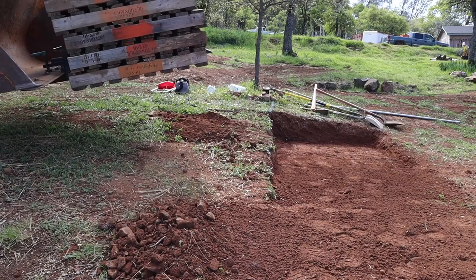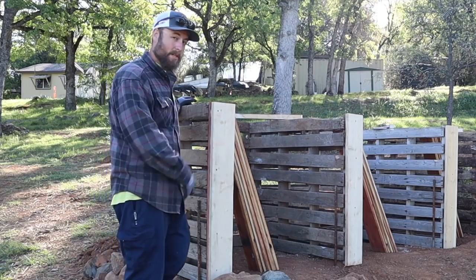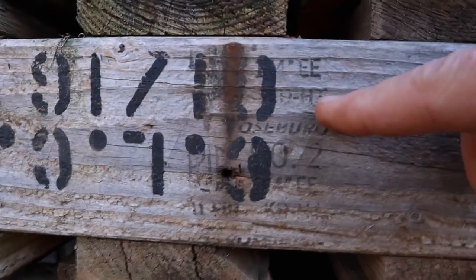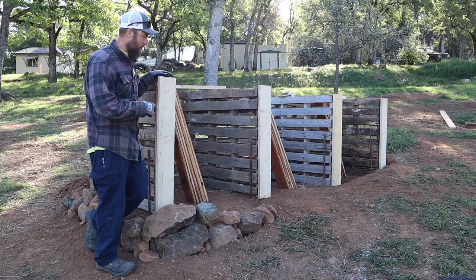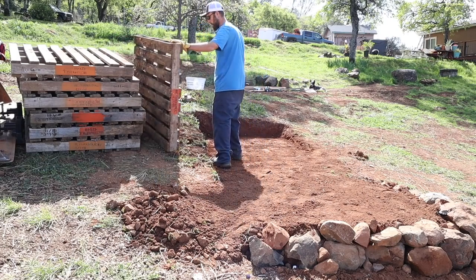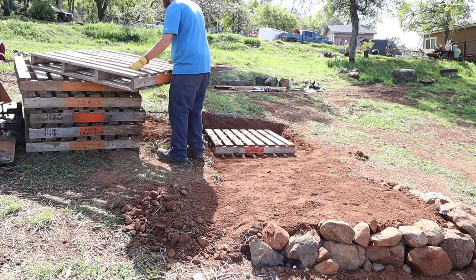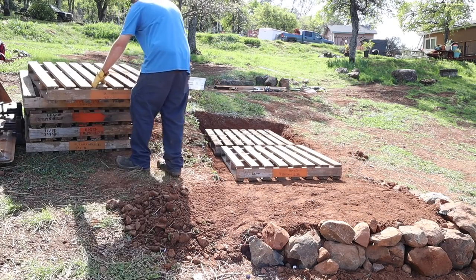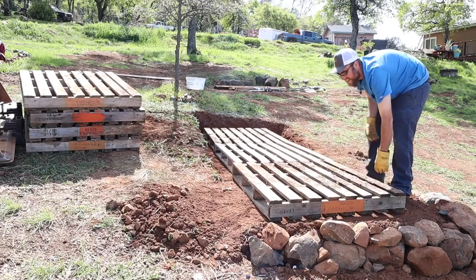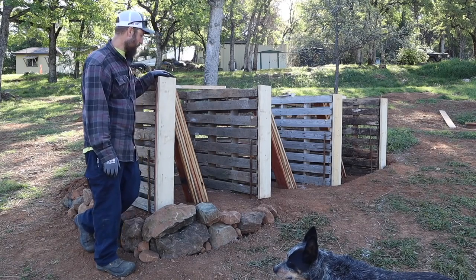The next thing I did was pallets. These pallets I found secondhand — they're really heavy duty and they are heat treated. If you check the label, look for the HT. This one, the label was pretty hard to find; there was only one on seven of them. These are HT or MB. MB is methyl bromide — you don't want to use that in a compost area because it's sprayed with chemicals for bugs and such if they come over borders.